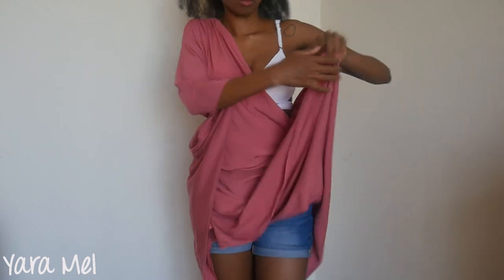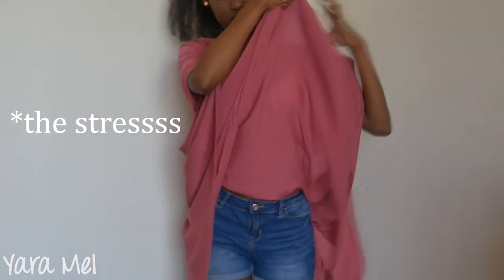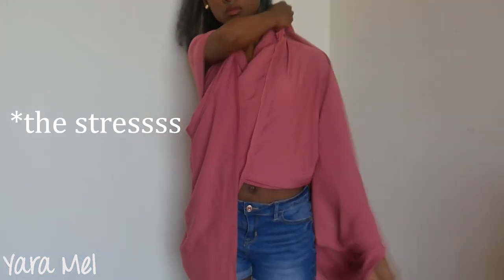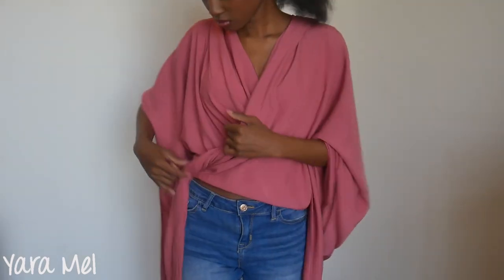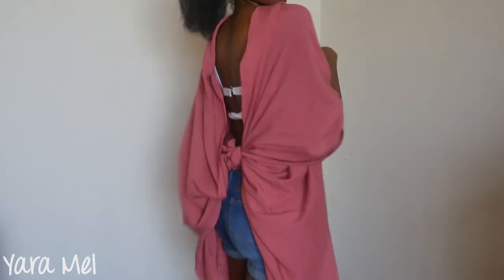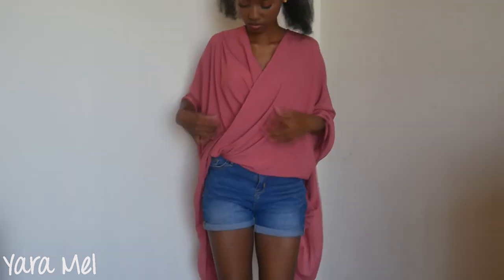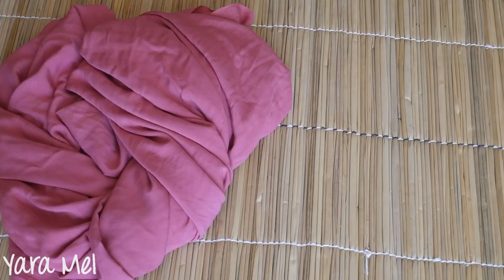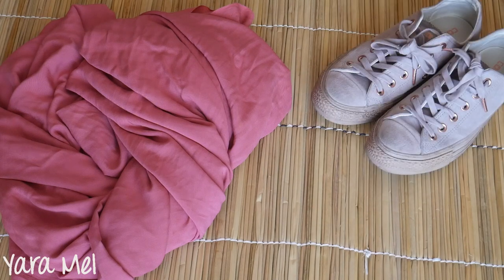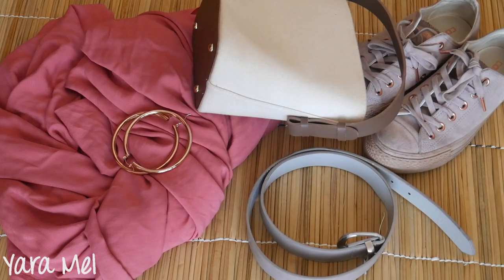My fabric is way too big to create this top — you're better off making this one with a scarf of a standard size. For styling, I'll be wearing denim shorts on the cutaways because it's appropriate. For shoes, I'm going to go with Converse All Stars, put a belt on for some glam, and a bucket bag.